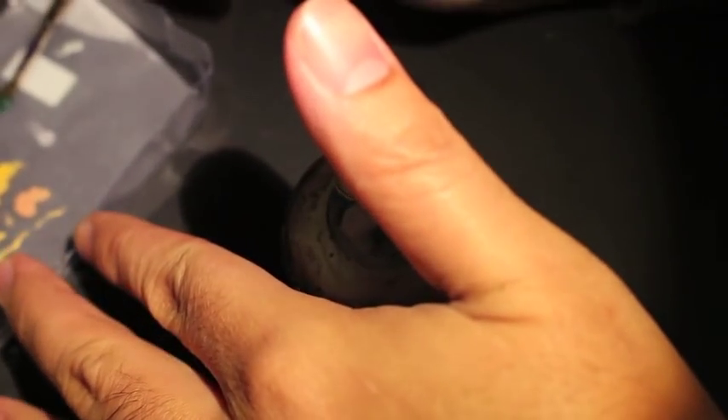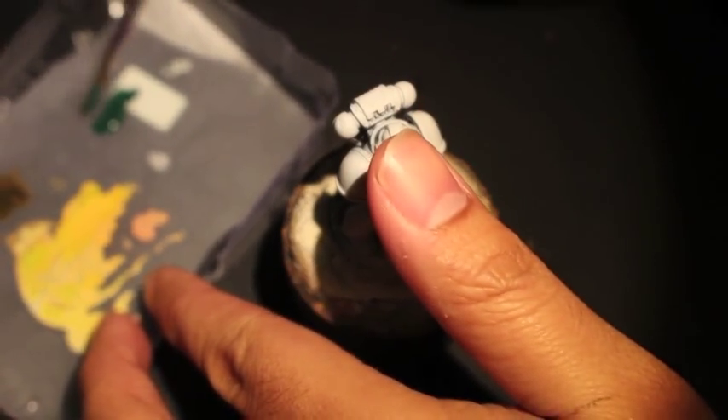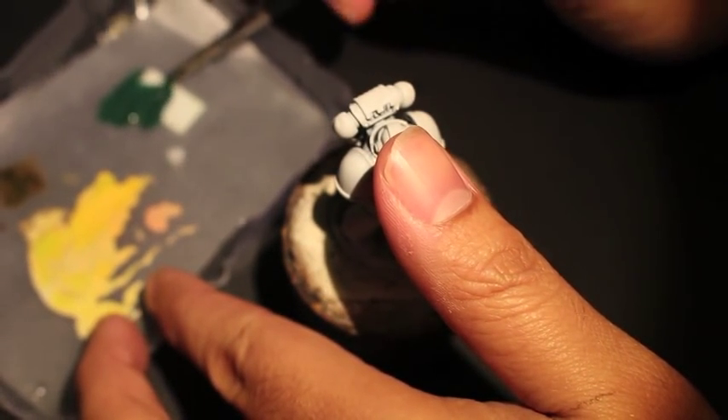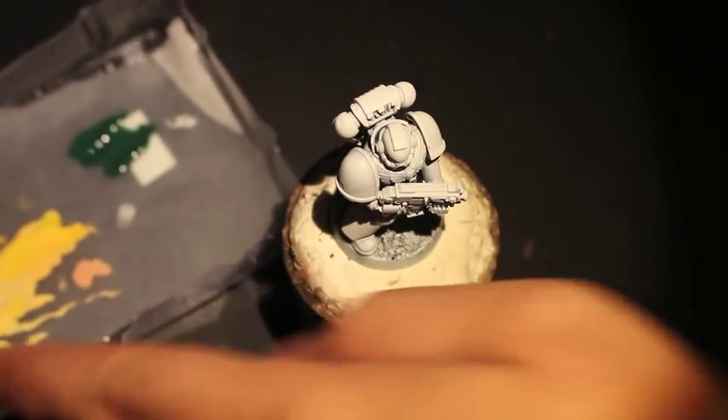Dark Angels Green, Caliban Green — it's dark and it's very shiny. The look is going to be a little bit different. So I've got my wet palette in the back and we're mixing up Caliban Green and Warpstone Glow.